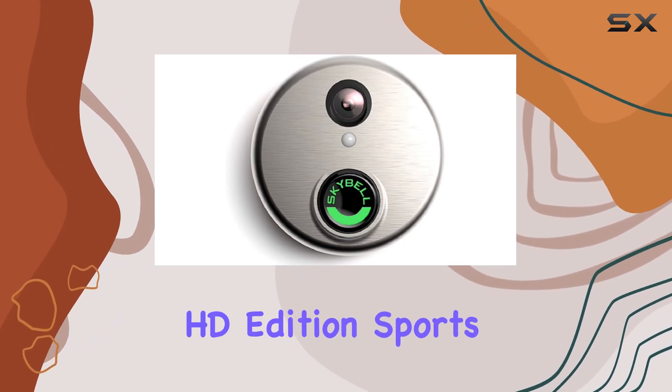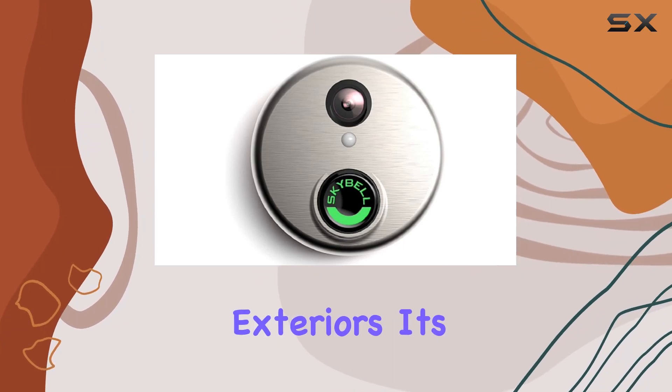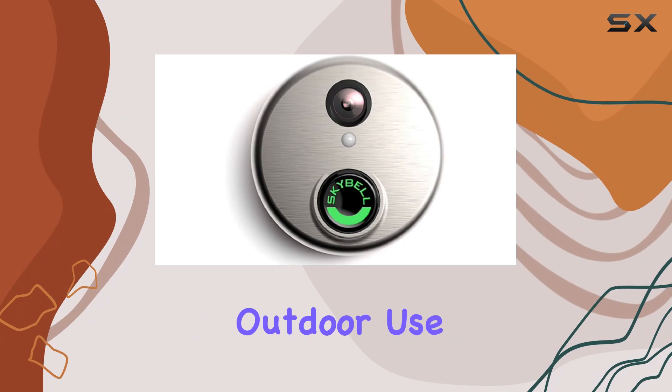In terms of design, the SkyBell HD Edition sports a sleek silver finish that blends well with most home exteriors. Its weather-resistant construction ensures durability against the elements, making it a reliable choice for year-round outdoor use.